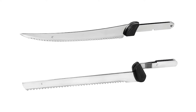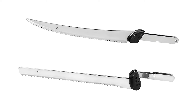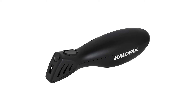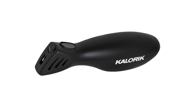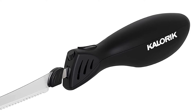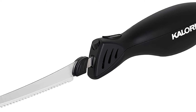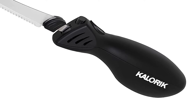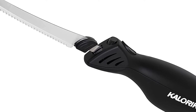Easily slice crusty, rustic breads without crushing or compromising their texture, or cut professional deli-style slices of cheese. The Caloric Cordless Electric Knife is up to any task — you can even use it for DIY and crafting projects. A hand-contoured ergonomic handle provides a comfortable grip, enhancing precision and control. The knife comes with a serrated blade for cutting meats and breads, and a precision fillet blade for fish.